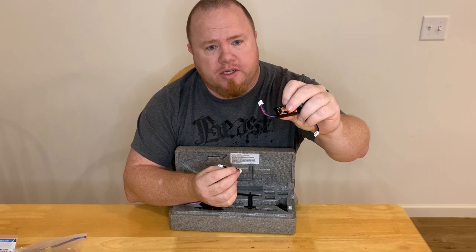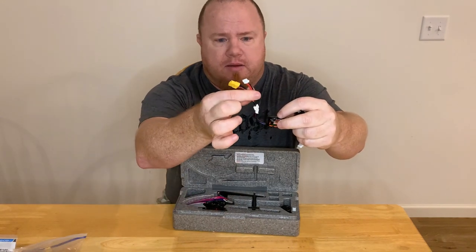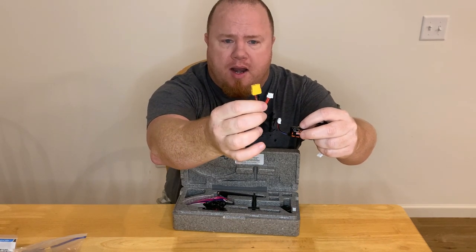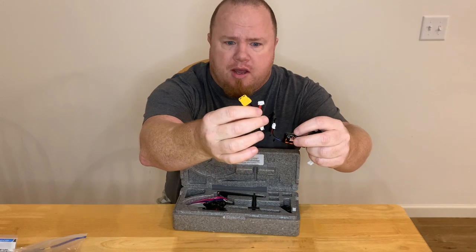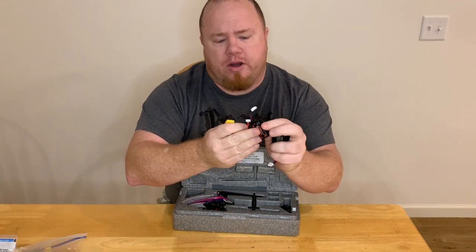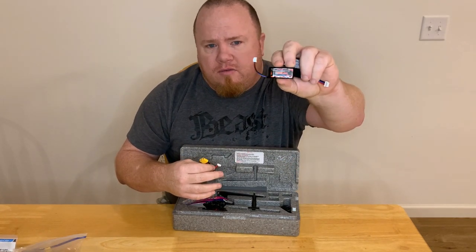Notice these batteries do not have a charging lead — they just have a balance port, and that's what they charge through. This lead connects to the balancing port, then connects to the next balancing port, and that connects to your XT60, which connects to your charger. So basically, it just wires off of each other. This leads to charging one battery pack — 30 to 45 minutes for a three-minute flight.